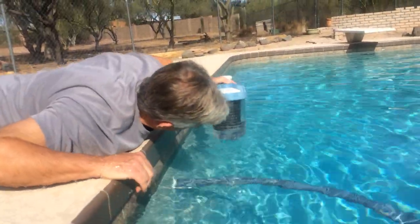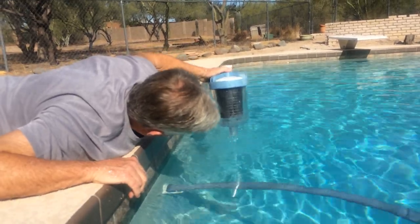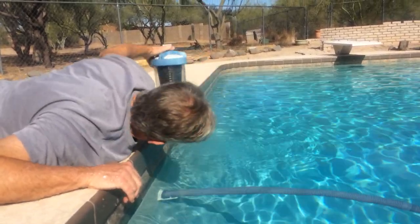Pull it up like this, so everything drains out the bottom. You might want to come around over here too, see?